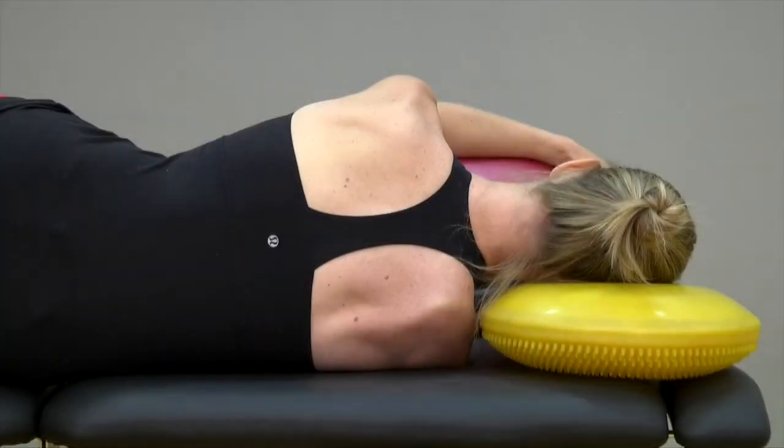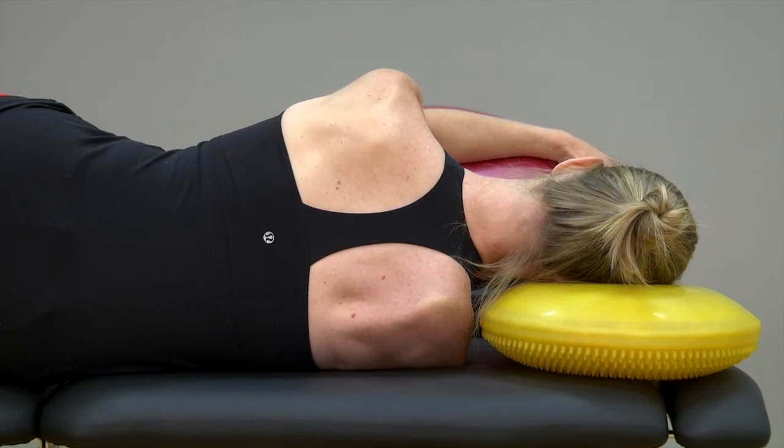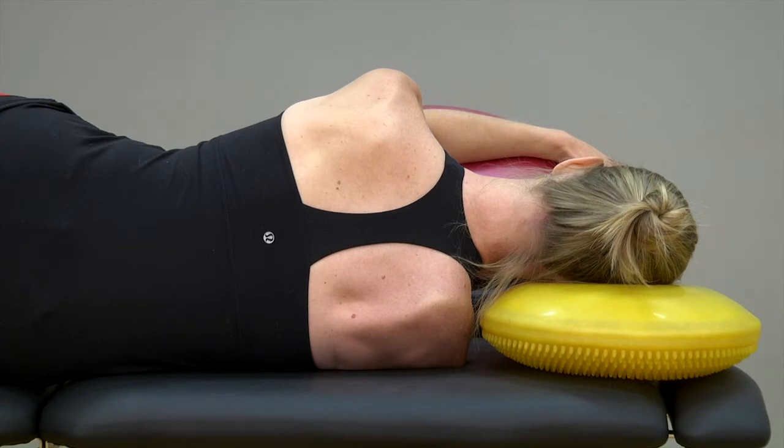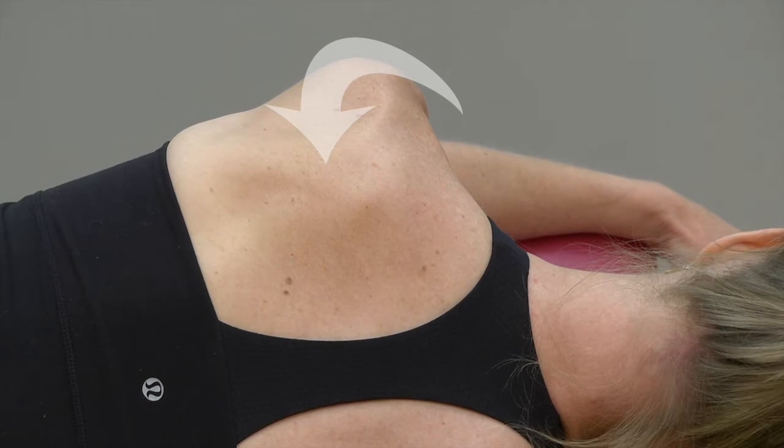First, lie on your left side with your arms resting on two pillows. Roll your right shoulder blade back and across your rib cage toward the center of your back. Hold the position for ten seconds. Repeat five times. Then repeat lying on the right side for the left shoulder blade.